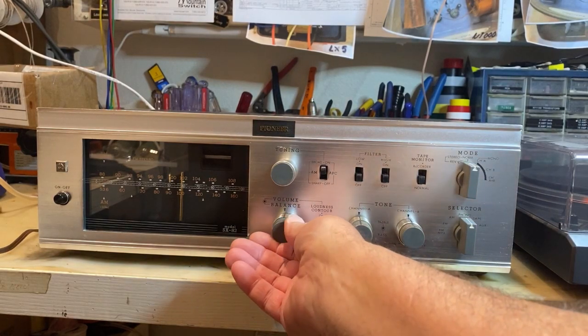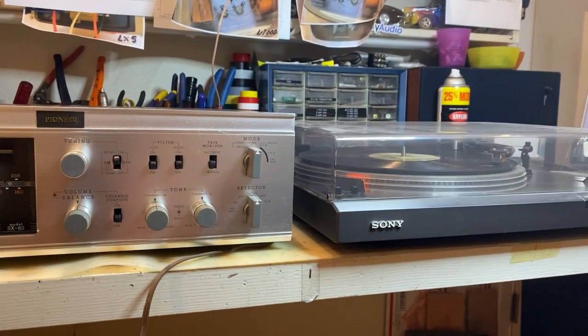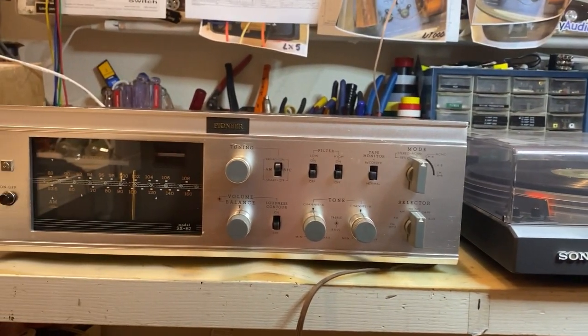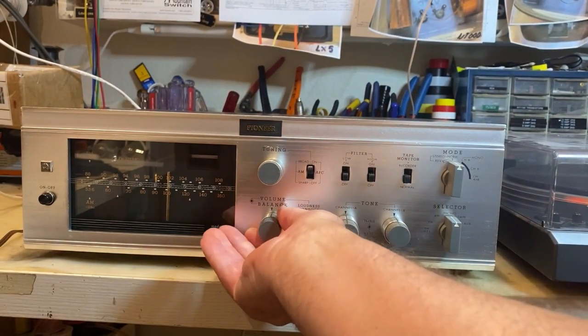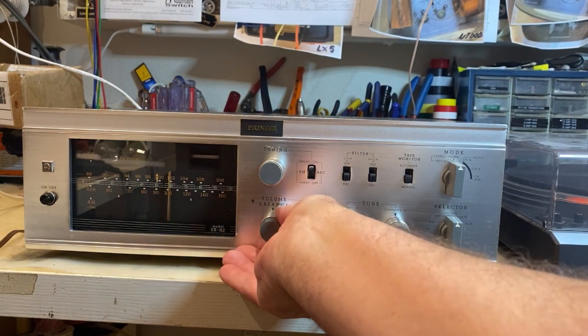This is the phono input, turntables over there. Left channel, right channel.